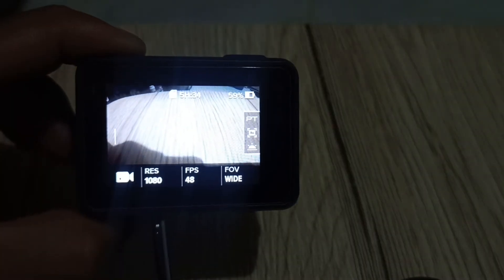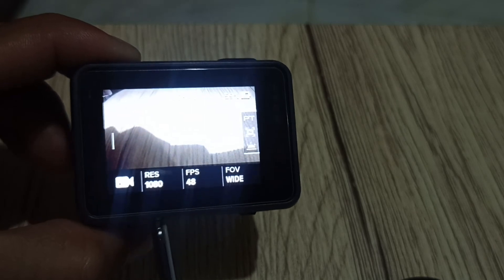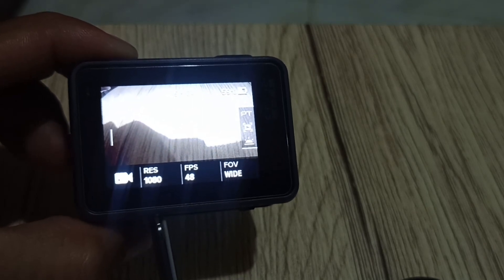So, that's it for my GoPro. I hope someone can help me. Let's see later on.